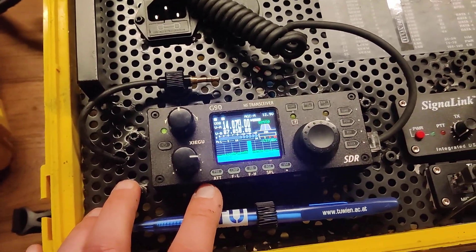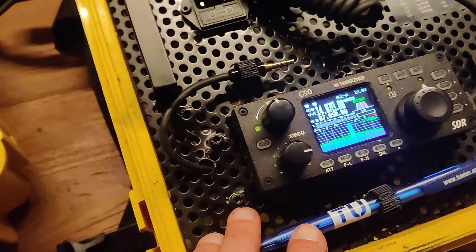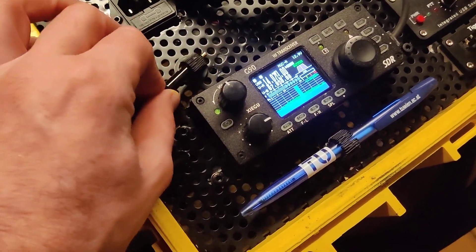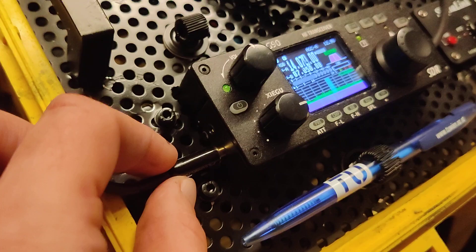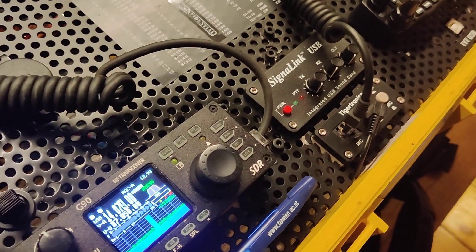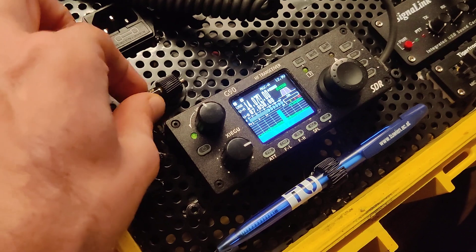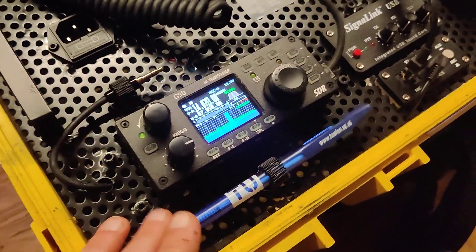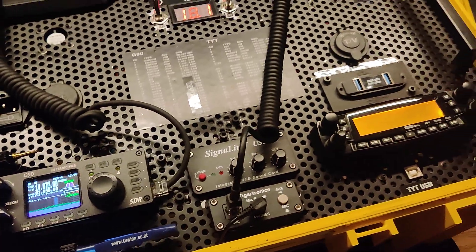For the G90 that's fairly simple. I have the connection cable here, so if I want to do digital modes I simply have to plug it in here. It's not always plugged in because the G90 doesn't like it very much when you boot it up with an interface plugged in.